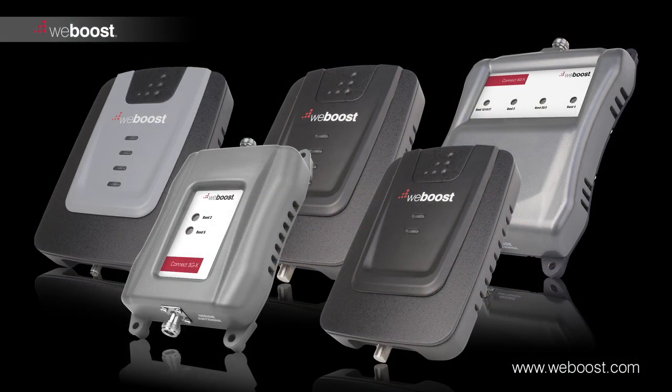Thanks for watching this video. We hope it has been helpful in getting you set up with your WeBoost signal booster.